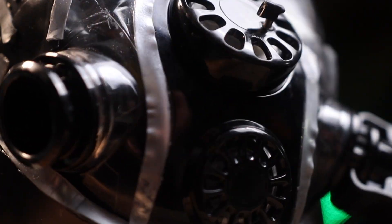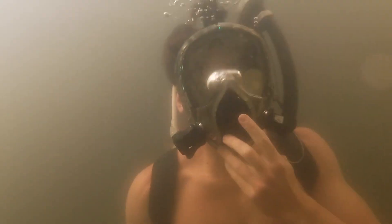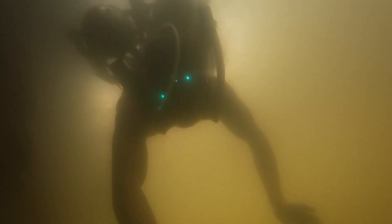This is a snorkel mask I made with its own built-in air system so you can breathe underwater. It's got a bunch of other features as well, and I made an underwater jetpack to go with it. And it is all held together with flex tape and flex glue.